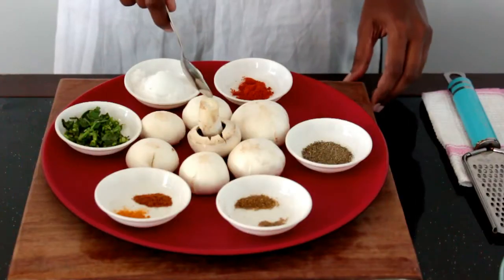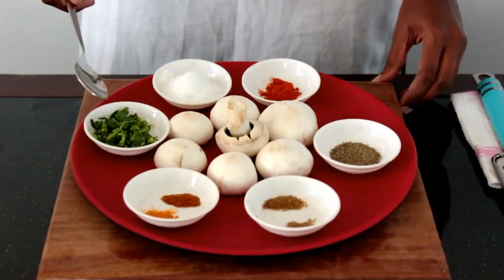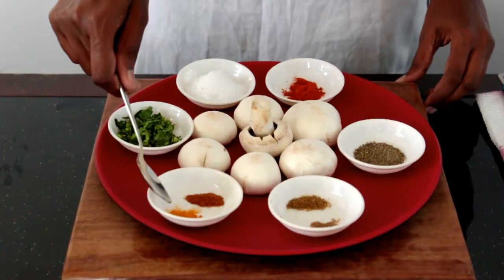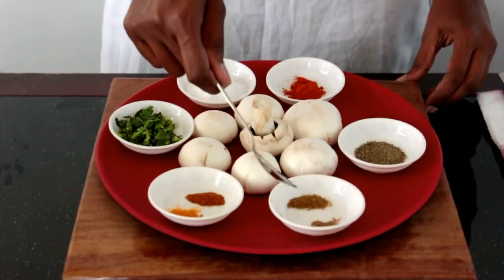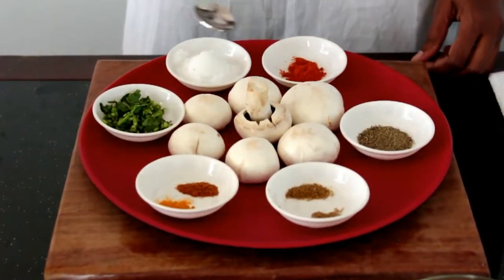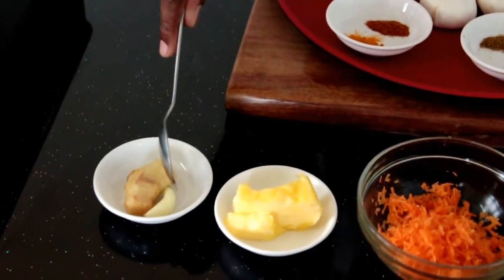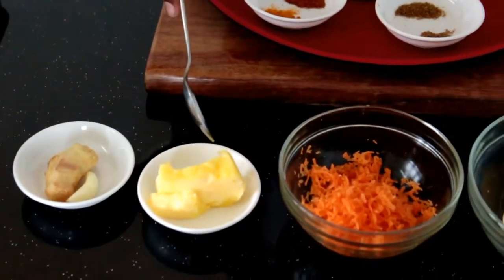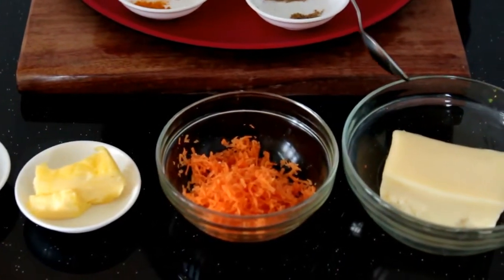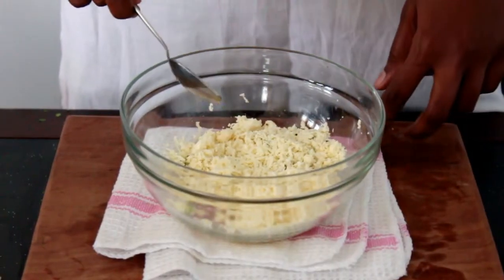We are going to stuff them with paneer and carrot. Before we start cooking, here are the ingredients: seven mushrooms, salt as required, few coriander leaves, a pinch of garam masala, turmeric powder, cumin powder, chaat masala, half a teaspoon of pepper powder and chili powder, a small piece of ginger, one clove of garlic, two tablespoons of butter, one small carrot, grated cheese as required, and a hundred grams of paneer.